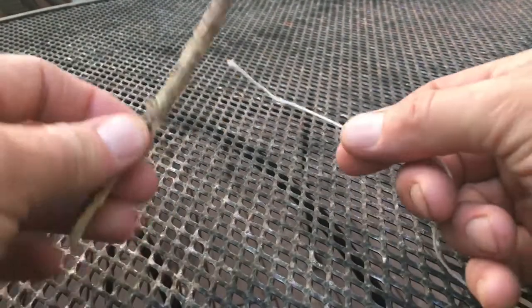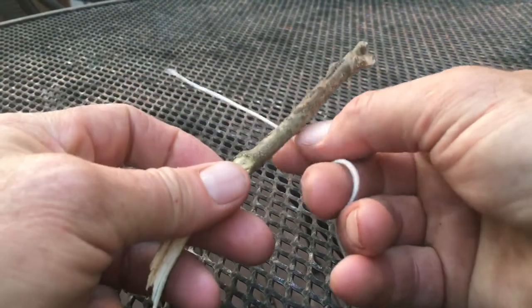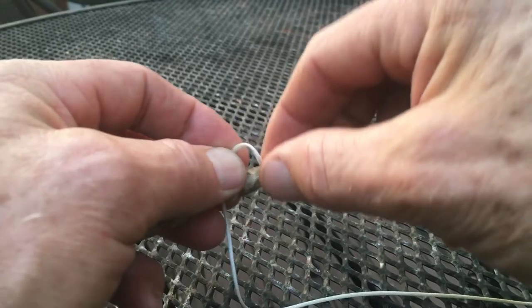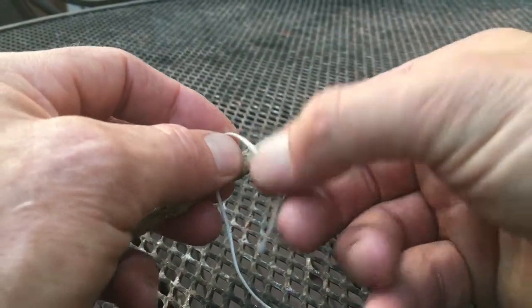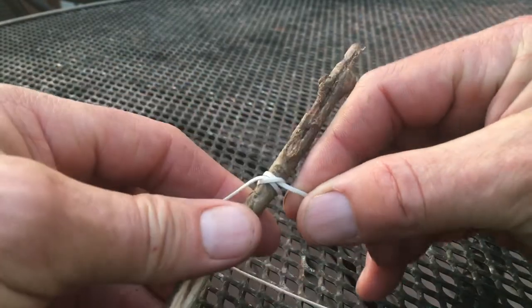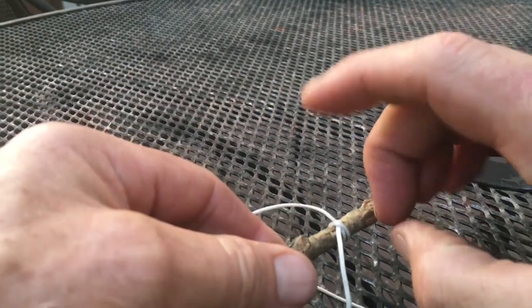Let's say I want to tie a string to a stick — it might be to a cross piece or to the keel. I'm going to use a clove hitch. I wrap my string around the stick, go back around, and go around again on the other side of this string right here, then come back through the loop I've created and pull it tight. That's called a clove hitch.